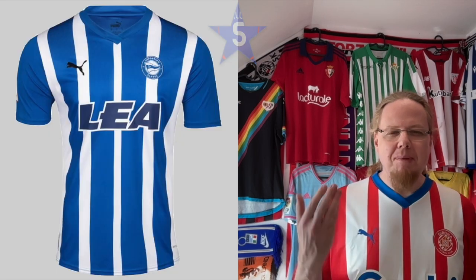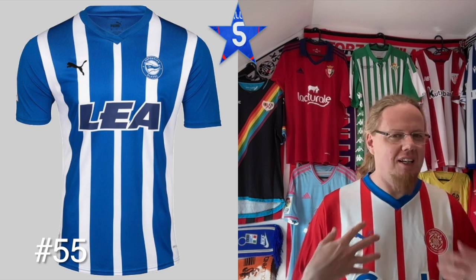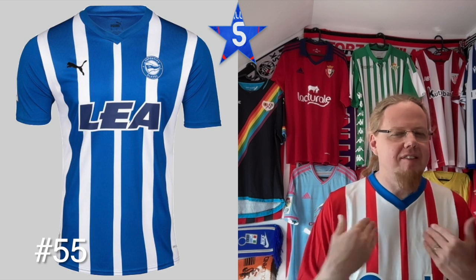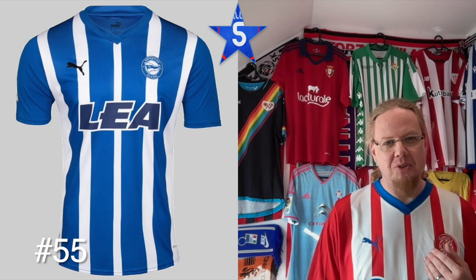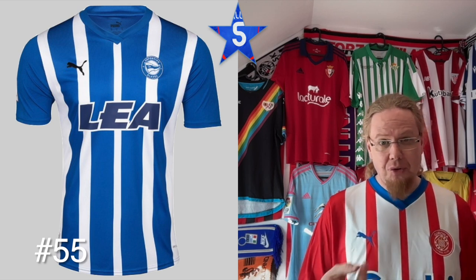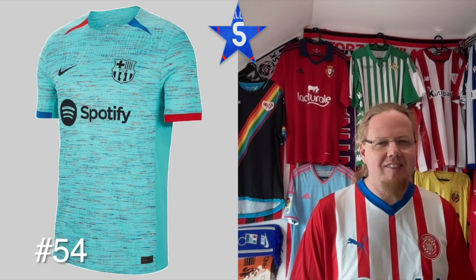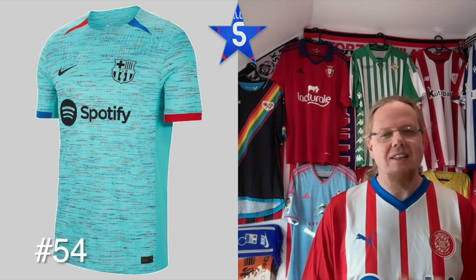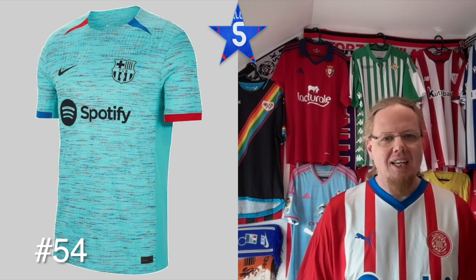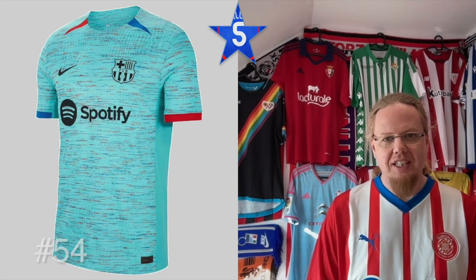In the five-star jerseys we see a better version of this template. Alaves does it a bit better — blue is the main color, and yes the center stripe is still a little off, but it looks much more consistent than the Girona jersey does, although I like that Girona adds a third color. The Barca third is pajama quality; I don't like the specs on it. We're in the age of monochromatic crests, which I just don't like.